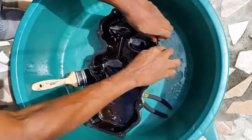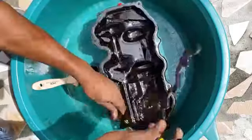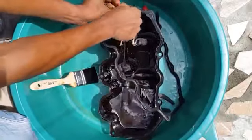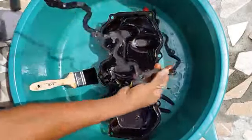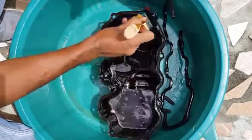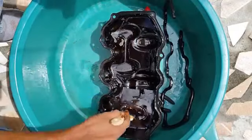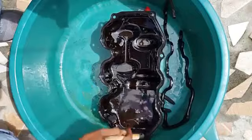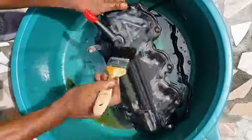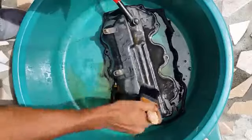Now let's remove the gasket. You can see this is a very stiff gasket — the rubber has basically dry-rotted. It's pretty hard, so this is no good. What we want to do is make sure we clean up inside this groove very thoroughly. Sometimes you're going to have to use a wire brush in here. Just make sure you do a very good job cleaning it off.